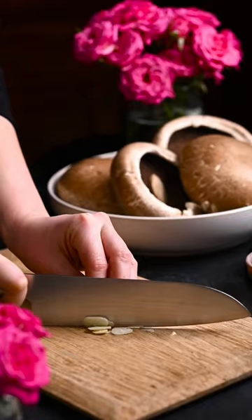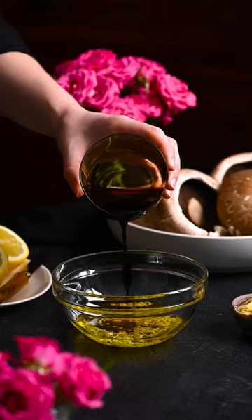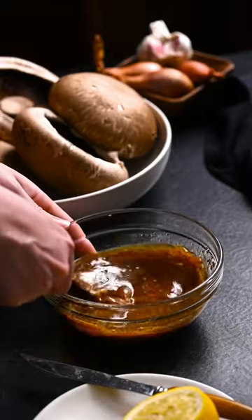Start by mincing a couple cloves of garlic. Place the garlic in a bowl and add olive oil, soy sauce, Dijon mustard, lemon juice, and fresh ground pepper. Whisk to combine. Pour the mixture over the mushrooms and let marinate for 30 minutes.